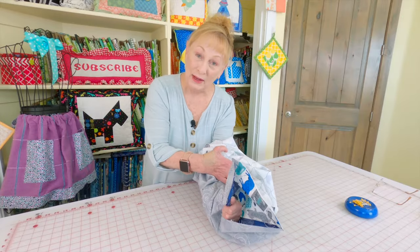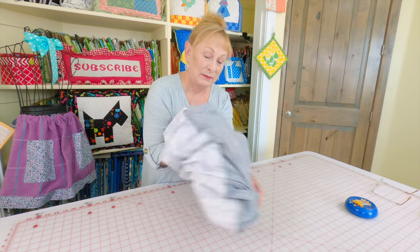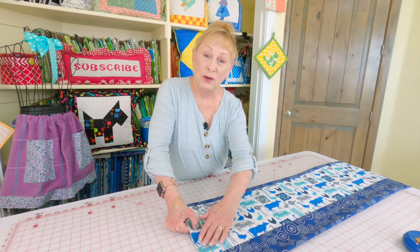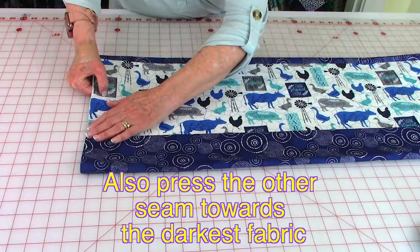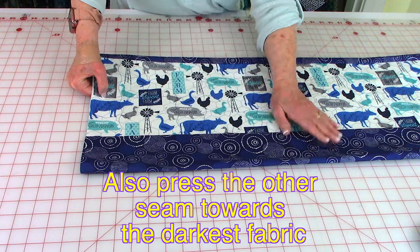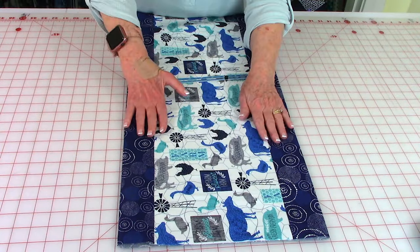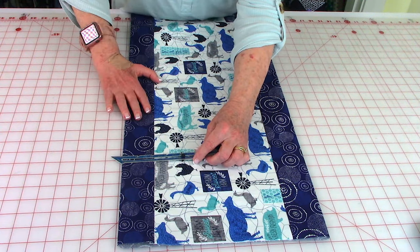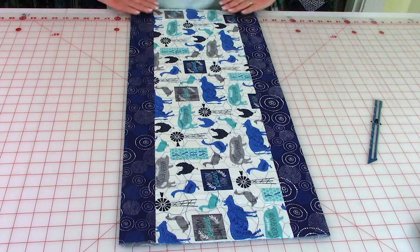Now reach inside and grab the opposite end, and begin turning it front side out. Pull your border fabric all over to one side — because my border fabric is the darkest fabric, I want to press this seam all the way down towards my darkest fabric. Shift your center fabric so it's right in the center, then take a little ruler or sewing gauge and measure to make sure you have the same amount on each side. Press your edges all the way down.